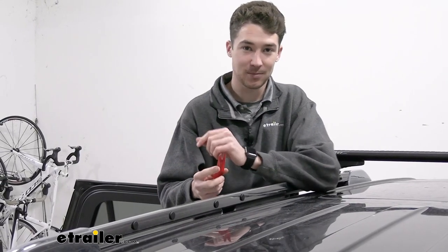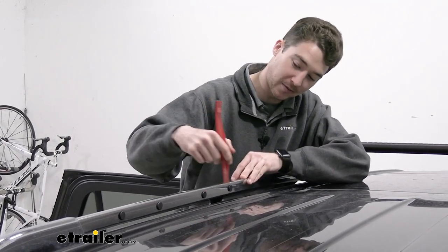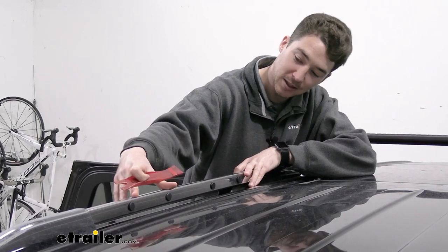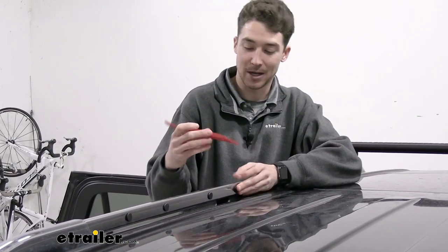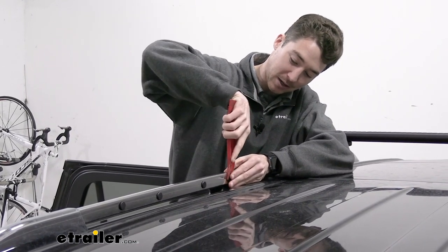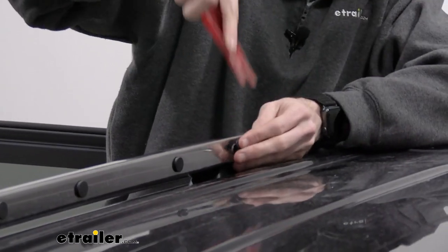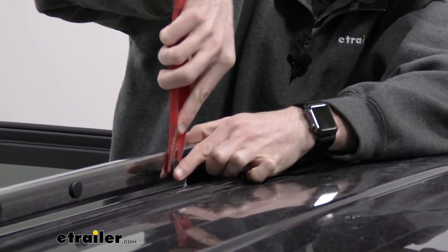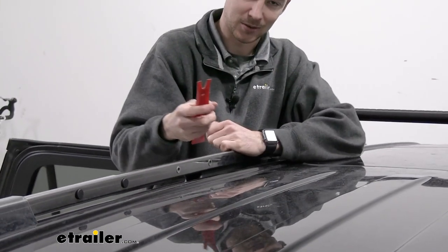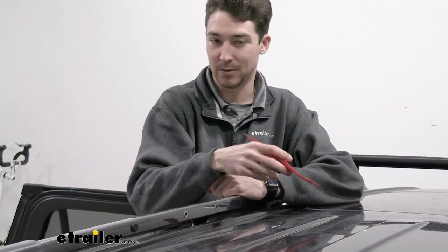We're up on the roof now for our next step, which involves using the trim panel tool to fit under these rubber fasteners. You'll see there are a couple different options for where to fit into your rails — we're going with the middle position since that gives about the right distance for our accessories. We'll fit the panel tool under the fasteners and lever them out. I tried this with a flathead screwdriver first and the panel tool is way easier.